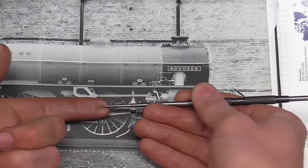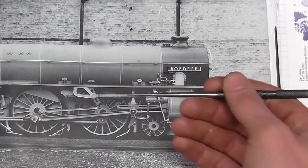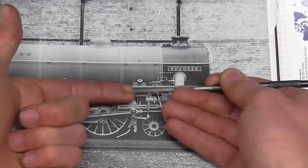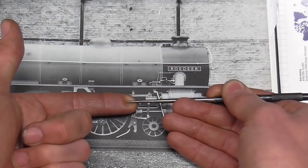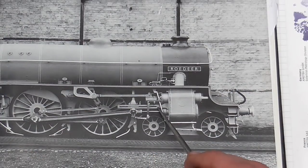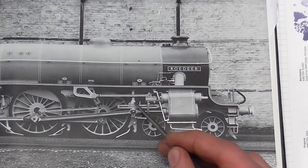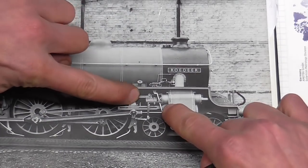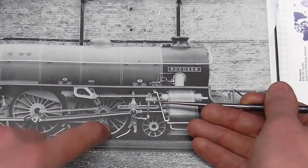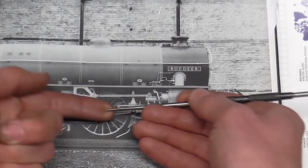Picture the scene: you have a piston rod moving in and out in a reciprocating fashion, and further down you have a rotary motion of the crank going around. Where those two motions converge you require a pivot, and that pivot is provided in a component called the cross head. As the piston rod slides in and out, the cross head is attached to it, and within the cross head is the pivot about which the crank is operating. The slide bar forms a stable rail for the cross head to ride in and out of.